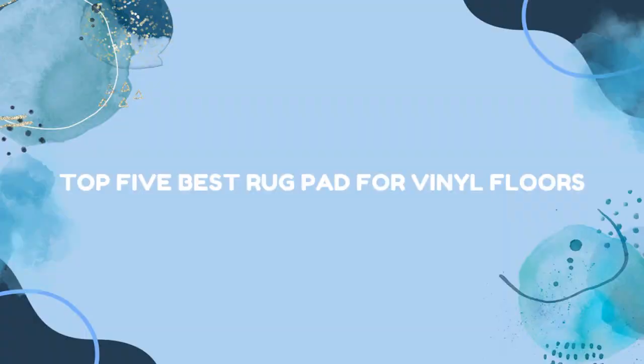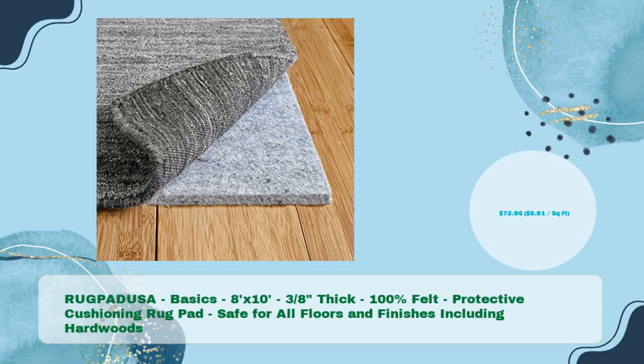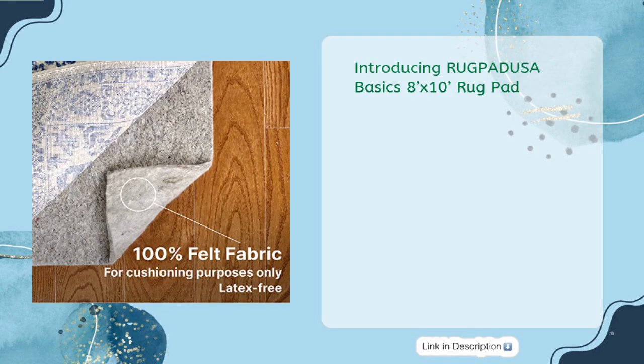Top 5 Best Rugpads for Vinyl Floors. Introducing the RUGPADUSA Basics 8ft x 10ft Rugpad — 3/8" thick, 100% felt, protective cushioning, safe for all floors and finishes including hardwoods, for just $72.96.